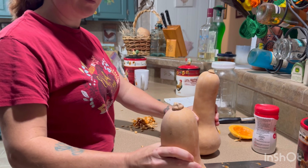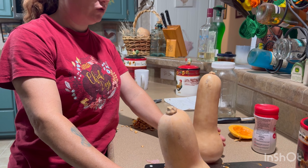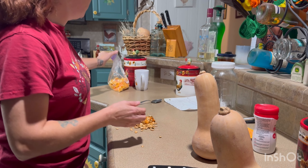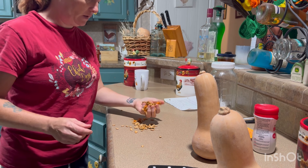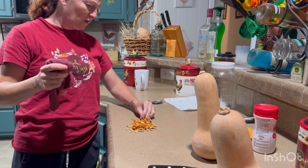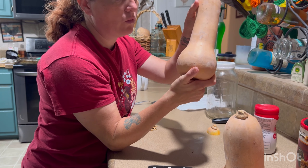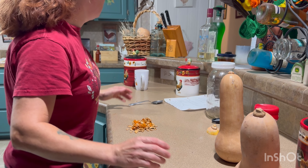Good morning everybody, Maker of Love Homestead here, my name is Kimberly. Welcome back. Today somebody gave me a bunch of these butternut squash and we don't eat butternut squash, so I'm going to cut them up and save them for the winter for the rabbits. That way they can have some fresh veggies. I've already kind of started on one — you can imagine how much we're going to get out of these.